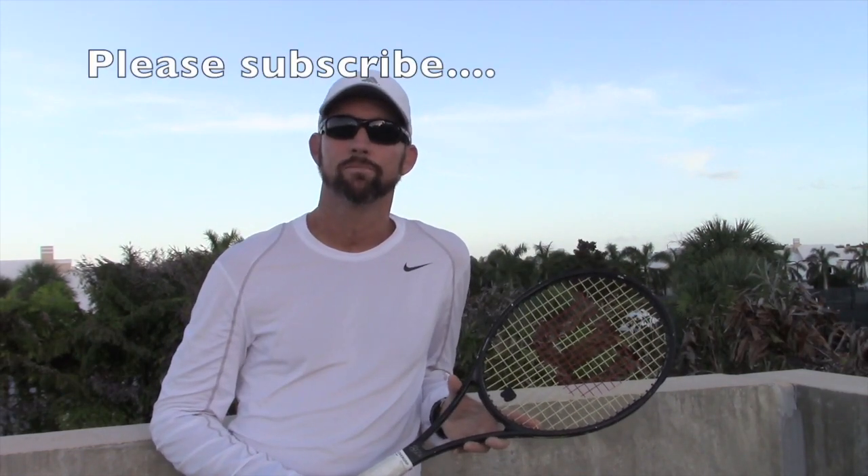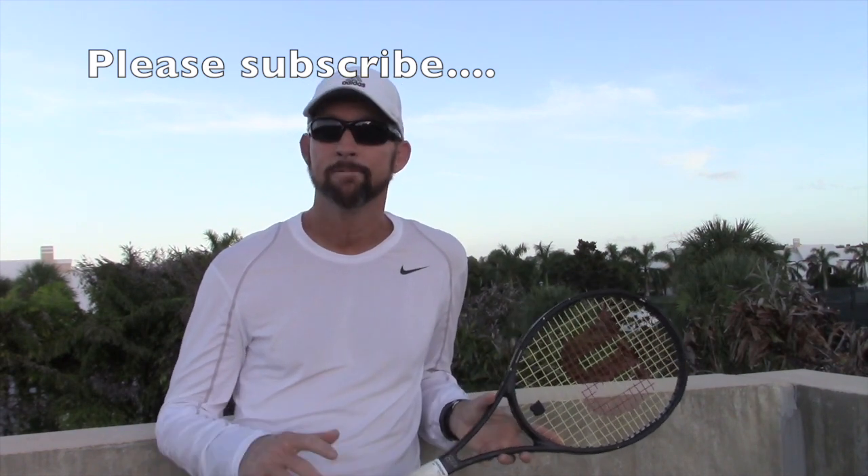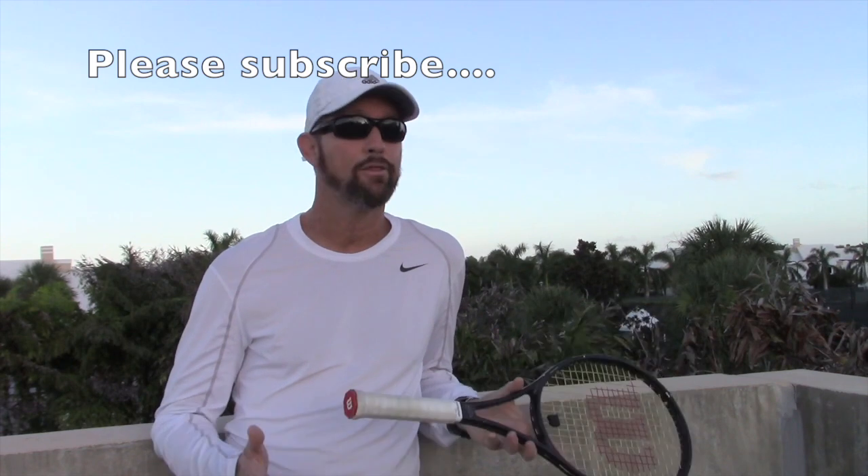But before we do that, I want to encourage you all to please subscribe to my channel on YouTube. It doesn't cost you anything and the tips are free. Leave some comments below, and if you have any questions about the things I discuss or if you'd like some topics covered, please let me know. Look forward to seeing you on the court. Let's get to the approach shot.